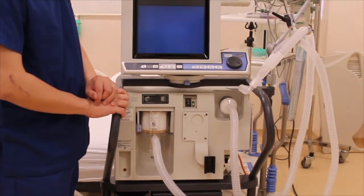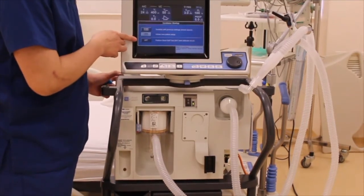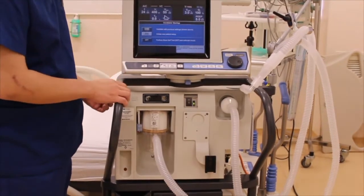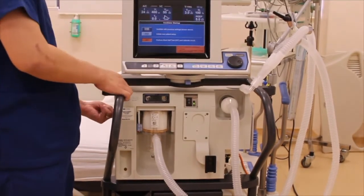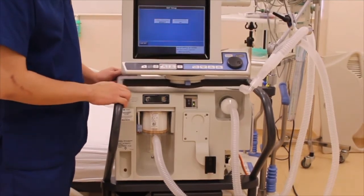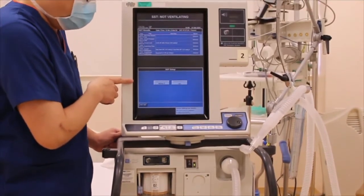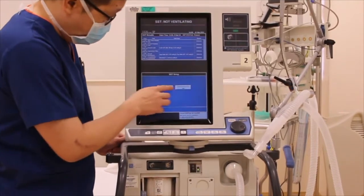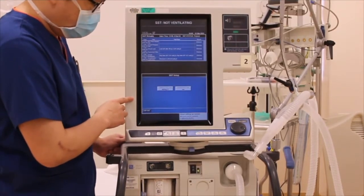After the welcome screen has been shown, you will have an option to perform the SST. When that button is pressed, I will at the same time activate the test button at the side. It has now come to the SST setup screen. We need to select the type of circuit — for this particular demonstration, we are using an adult disposable circuit. For humidification type, we will be using a heat-moisture exchanger (HME) for this demonstration.